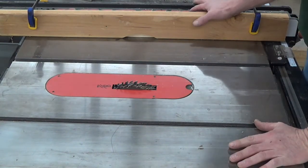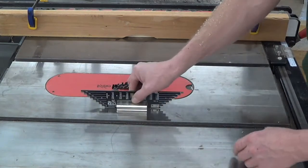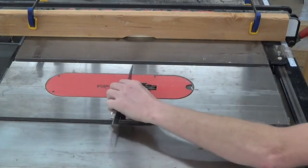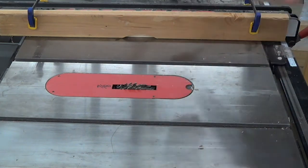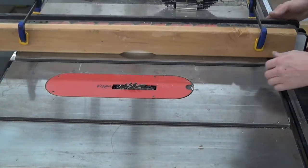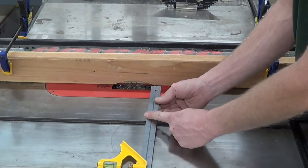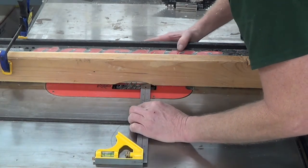Now I'm going to set the blade at 3/8 of an inch depth. I have a handy gauge here that I'll use to get it exactly right. I want my cut 5/8 deep, so I'll use the bench rule on a combination square to get that adjusted.